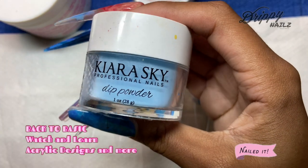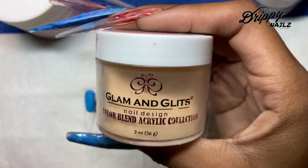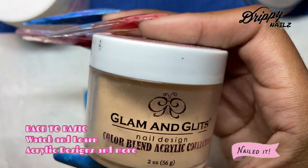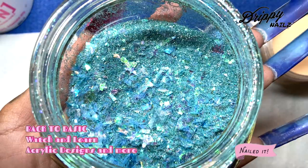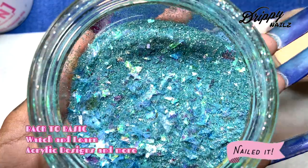So for these three simple designs, I'm going to be using three different colors. I'm going to be using Kiara Sky, Glam and Glitz, and my own personal glitter mix. I'd also like to mention that I'm going to be using Young Nails in the color Clear.